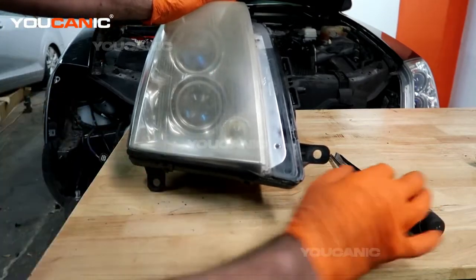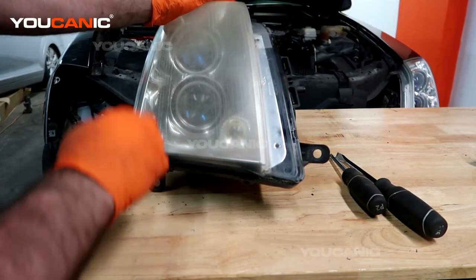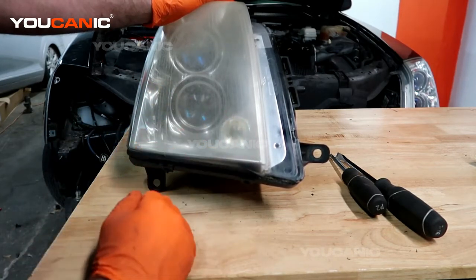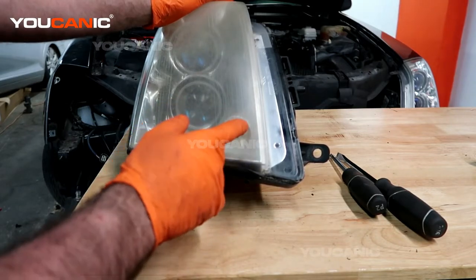Welcome to Ucanic. Today we have our 2011 Cadillac STS and we have our headlight assembly removed from the car to be able to replace this light bulb. This light bulb is actually out and so we're going to replace it with a new one.